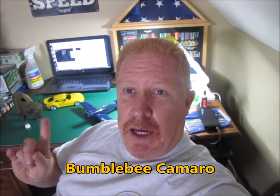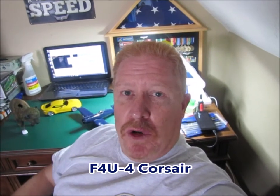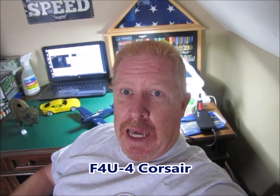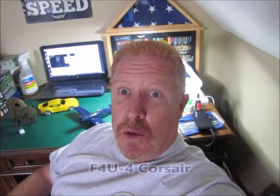You can kind of see that one back here in the background — got some paint on it, still not real happy with it, but I'm going to go with it. And I'm going to show you the progress on my 1/48 scale Corsair sitting right here behind me as well — got some paint on it, not real happy with it, but I'm going to go with it. So let's take a look at these things and bring everybody up to speed.